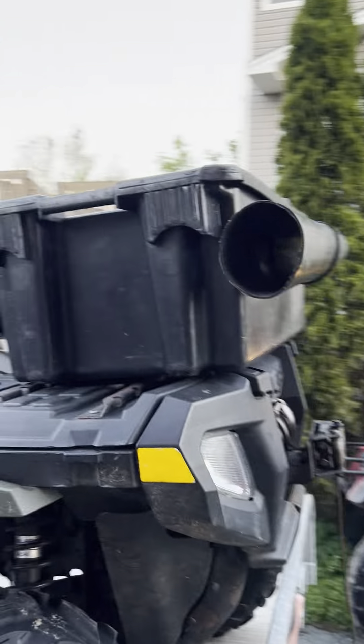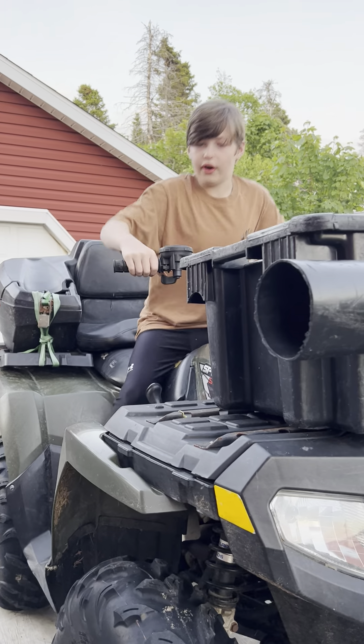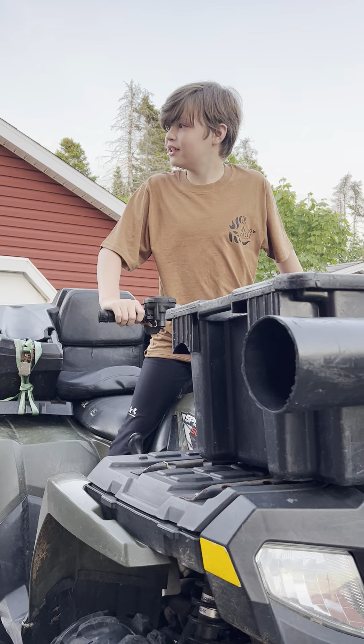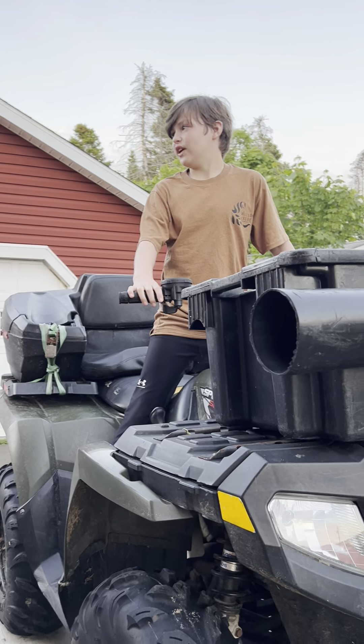This is how you put it in two-wheel drive and four-wheel drive. I'd probably say four-wheel drive would be the best. That thing just changes auto — I'm not 100% sure what it's for. This is the brake, and this is the throttle.